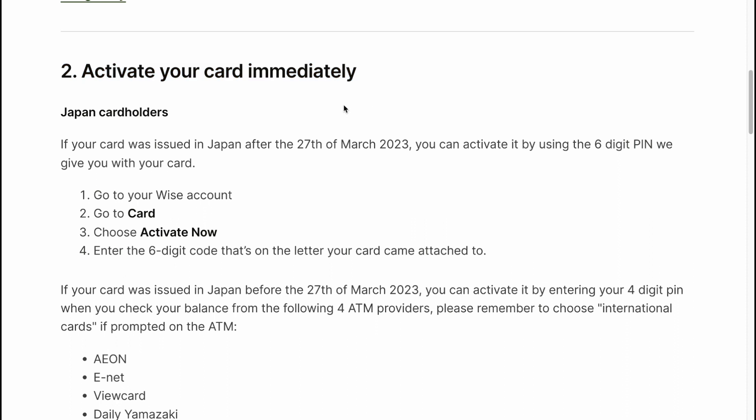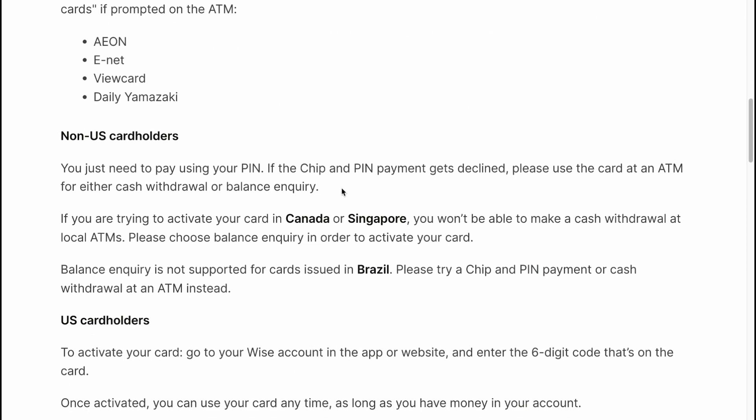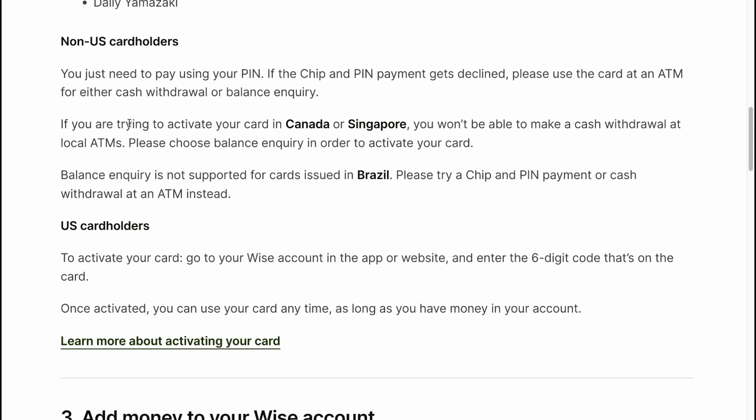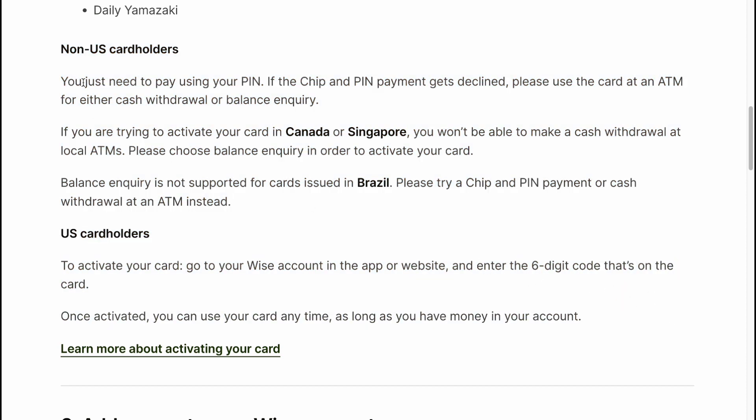Activate your card immediately. Information about Japan card holders is shown on screen — pause the video to read it. Non-US and US card holder information is also shown on screen. You just need to pay using your PIN.